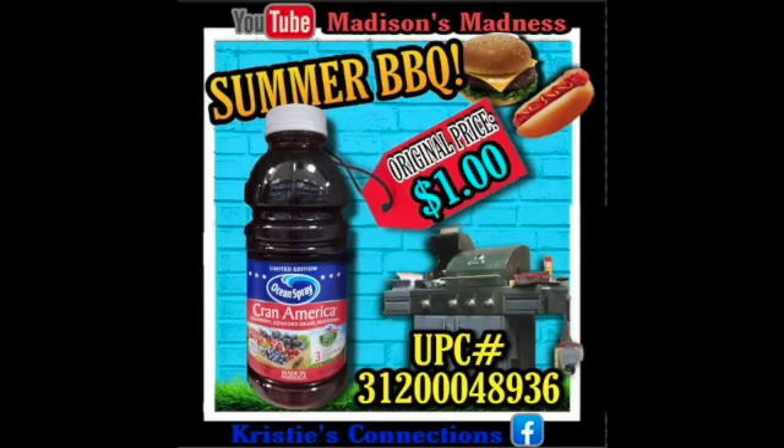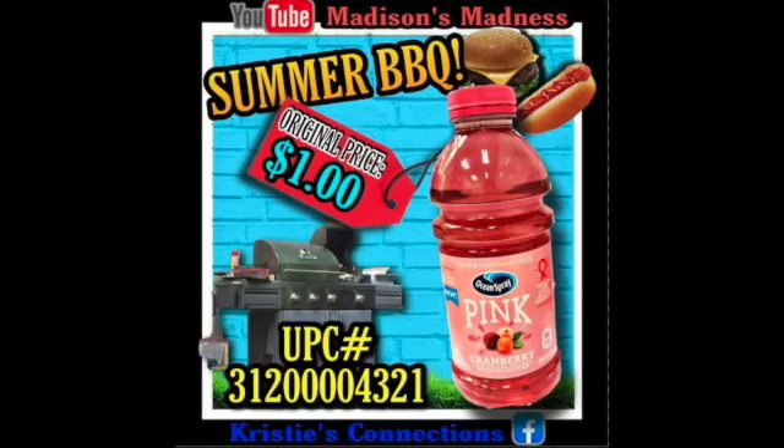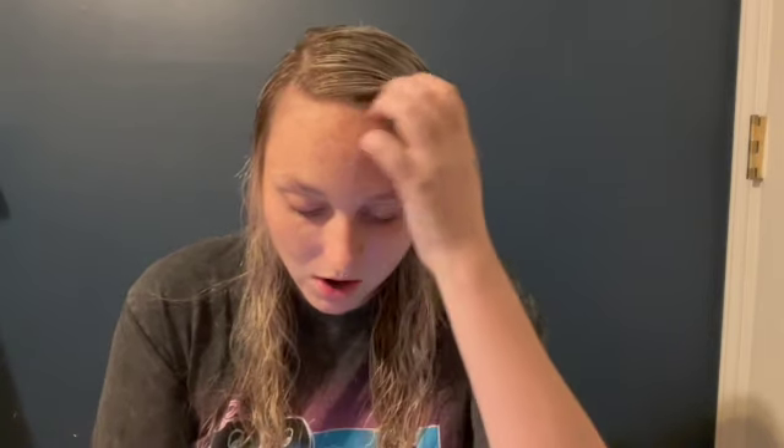Then we've got our summer barbecue Crayon America. Then we've got our Ocean Spray Pink Cranberry. Then we have our Crayon Watermelon Ocean Spray. I guess you can only drink cranberry and watermelon in the summer — screw that stuff in the winter, right?